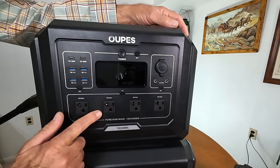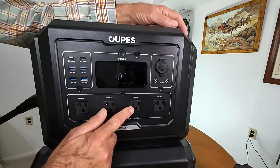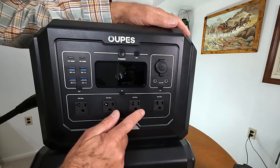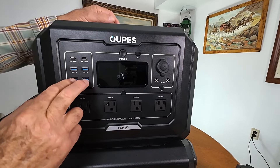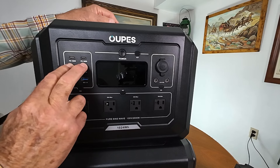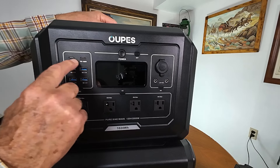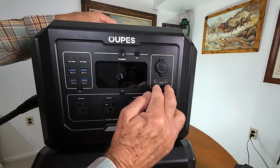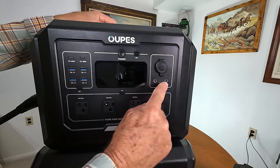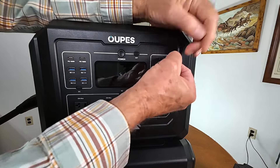There are four 110 outlets — these are 20 amp max and they put out 2,000 watts with a 4,500 watt surge, which is already more than you get from other power stations this size; the others are more like 1,800 watts or lower. You've got four USB plugs at 18 watts each, two USB-C at 100 watts each — great for running a laptop. There are two DC 5521 outlets at 100 watts, compared to only 38 watts on most other units, and a 120 watt 12 volt DC outlet at 10 amps.